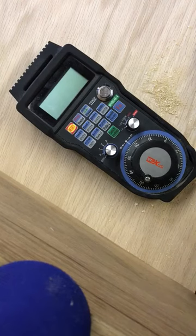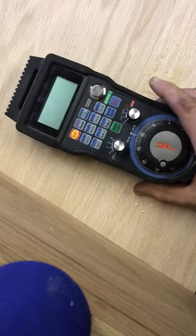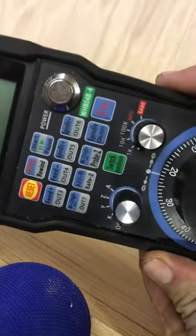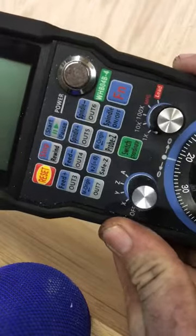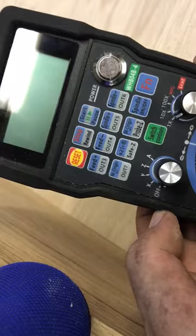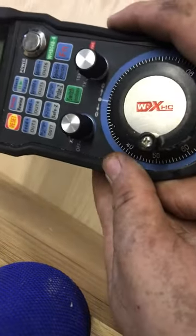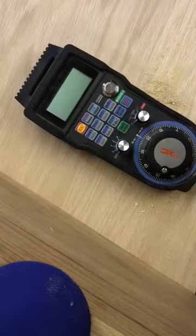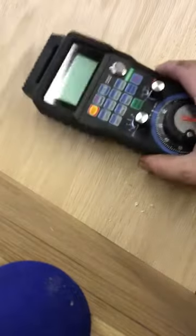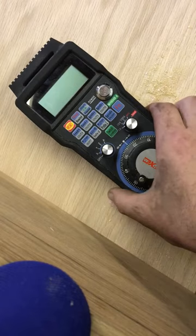I just wanted to talk about my new little handheld controller. This one here is out of China — it's the WHBO4B-4 wireless controller. Pretty nice, comes with a nice little magnetic case and has a bunch of new features.